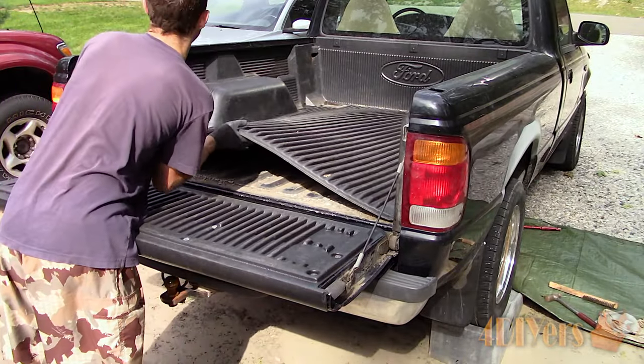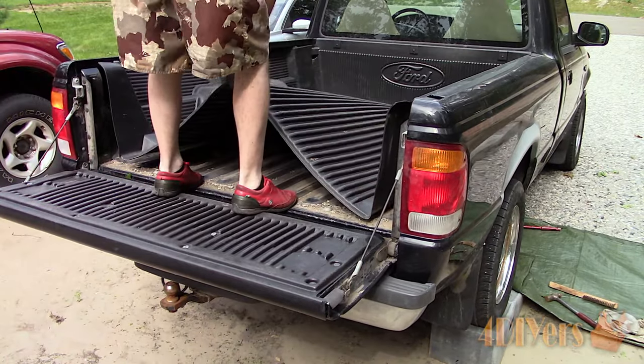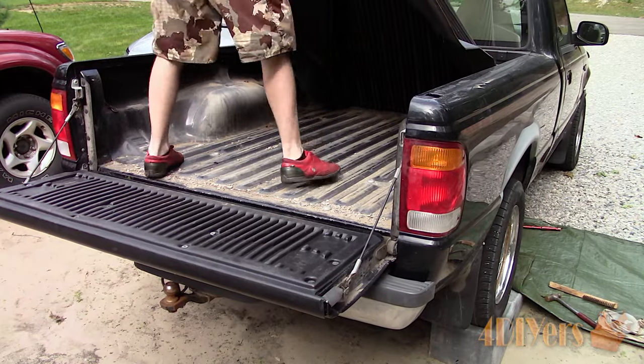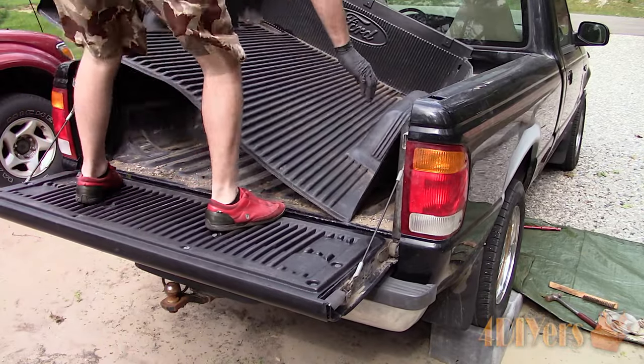If you have a box liner like this truck, you will need to remove that first. Remove any fasteners that it may have, open the tailgate, and then lift it up from the center to retract the sides. When there is enough movement on the sides, retract the sides then. You'll most likely need a helping hand to remove the box liner.